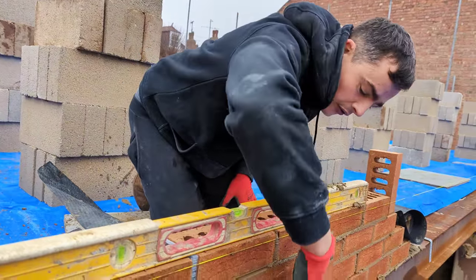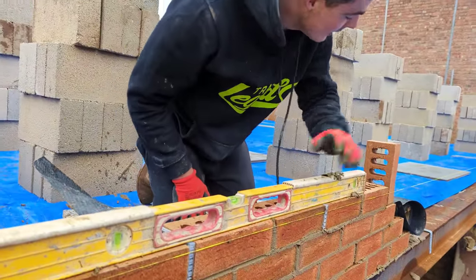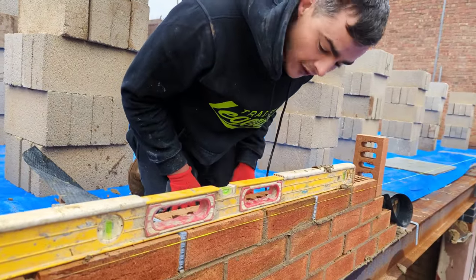These three courses I'm not too bothered about because they're not going to be seen anyway. And the line is just there as a guide — it's actually not for a height.